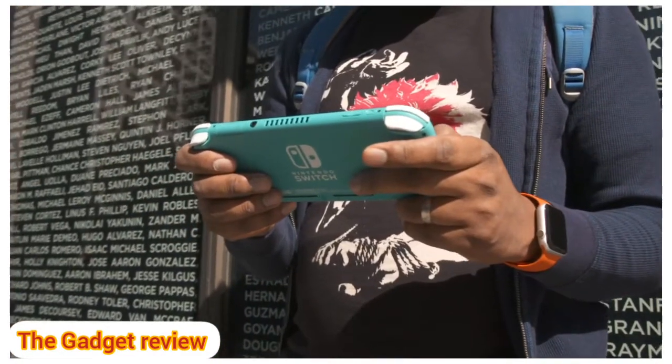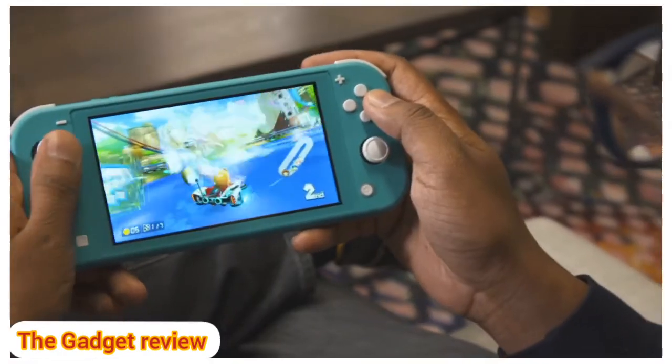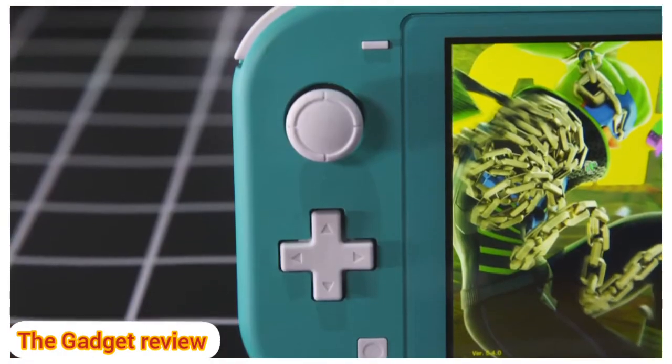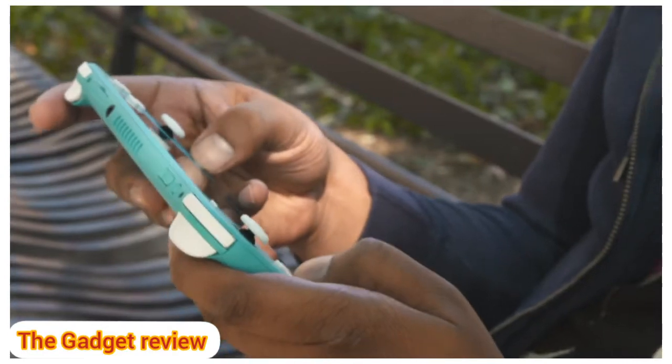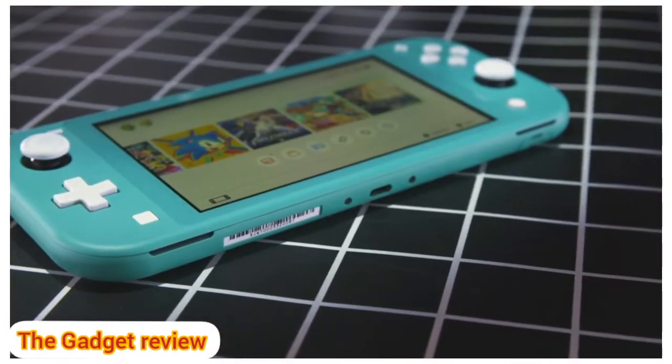The Switch Lite is for everyone who found the original Switch too big. Really, that's it. By going with a smaller screen and fixed controllers, Nintendo made it lighter and more comfortable to hold. It can finally fit into your pocket, and at $200, it's $100 less than the original.